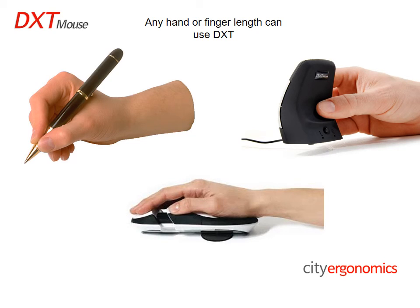Larger ergonomic mice fill the entire hand, which blocks natural movement of the hand and fingers, pushing movement to the shoulder, which is not designed to complete the small movements required for cursor control.